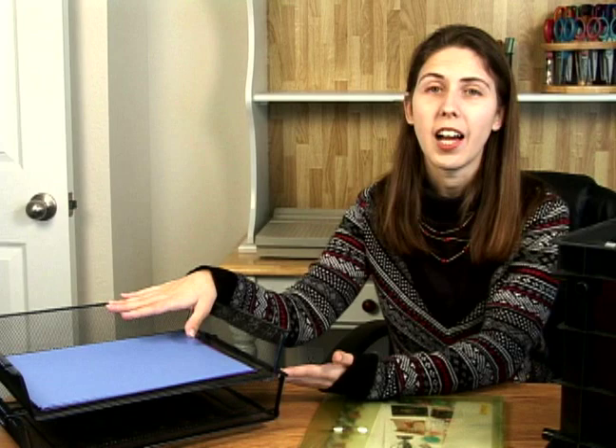You also can use plastic drawers, but again you're going to be looking at needing the space to store all of those.